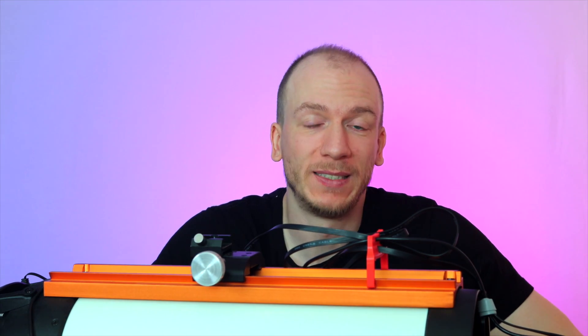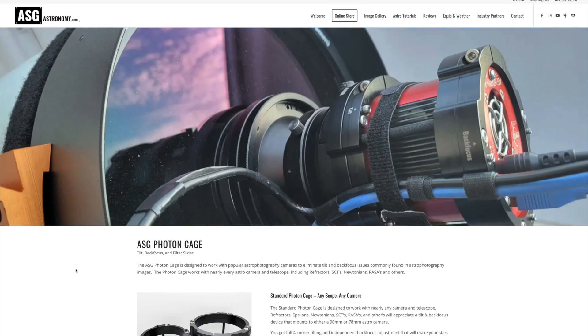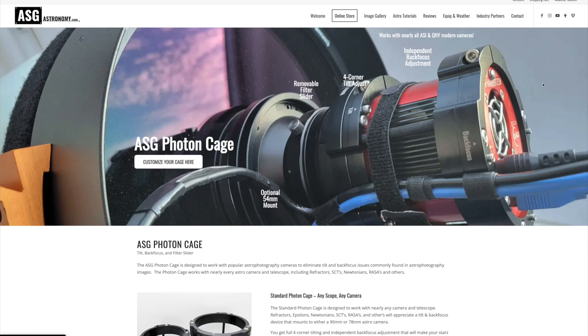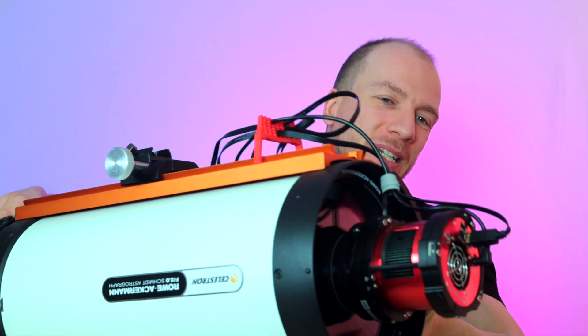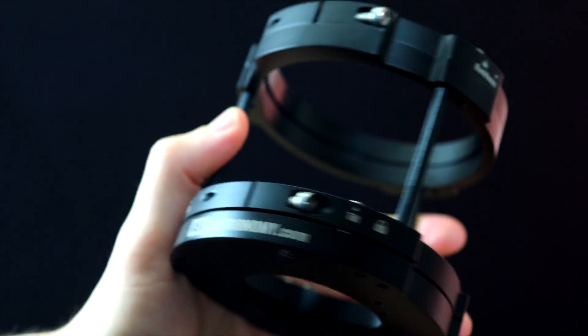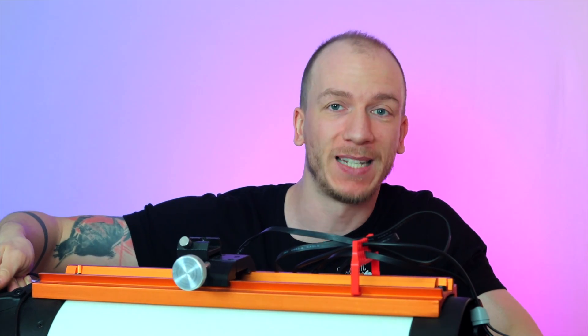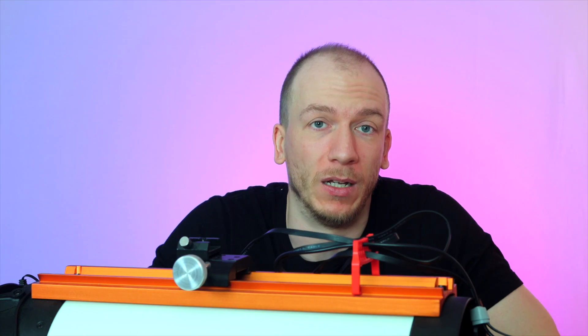After two years of wasting nights, I decided it was time to get the best possible TILT adjustment accessory that I could and finally fix the TILT. So what you see by the camera here is the ASG Foton cage. And it is pricey, but it's considered one of the best, if not the best, TILT adjustment plate available today.